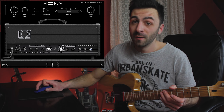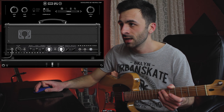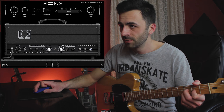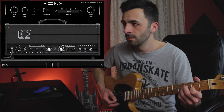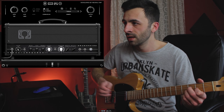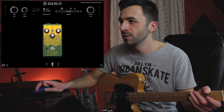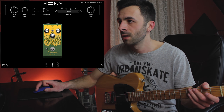Now let's check out the Plumes pedal — we're going to set this back to something like this. We're going to boost our sound with the Plumes pedal, so I'm going to pull back the gain a bit, just as we would do in real life.